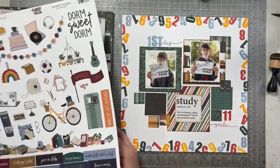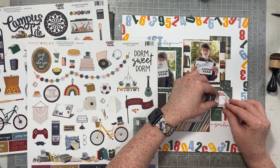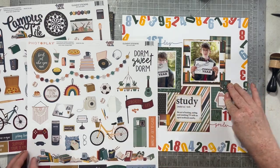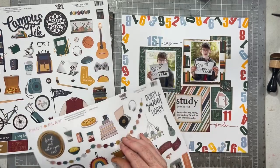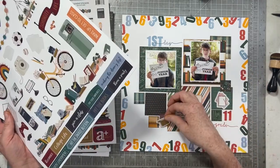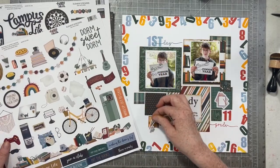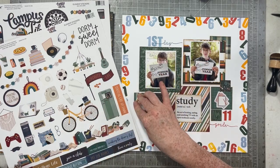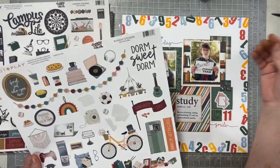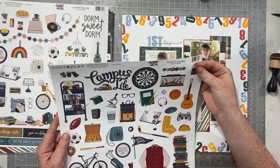When I bought this, I bought two 12 by 12 sticker sheets and they're different. I think this collection has a line that's more feminine and then a line that's more masculine — I don't know. I just bought both sticker sheets and all the paper that I liked, and I'm going to use stickers from both sheets on this layout, so I don't think it matters. Just know when you're purchasing that there are two sticker sheets with different things on them. The idea is that one is more feminine and one is more masculine, but I just used them all interchangeably.